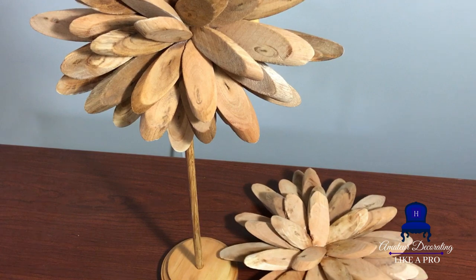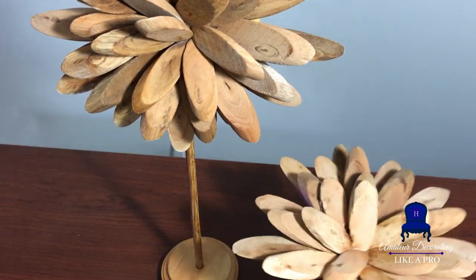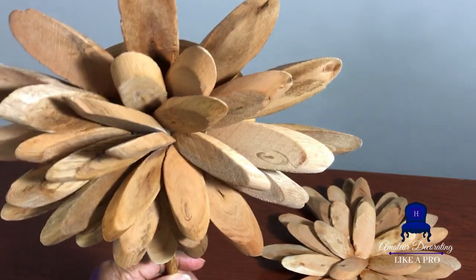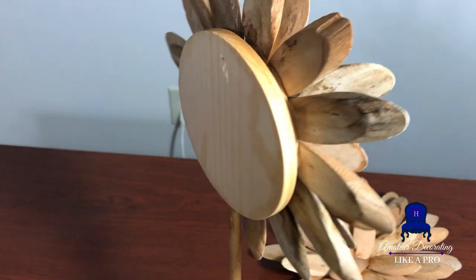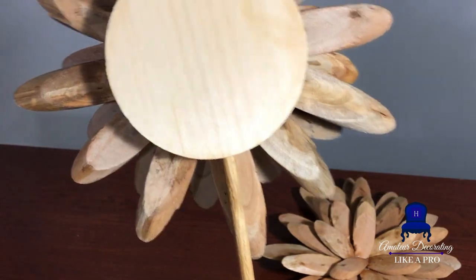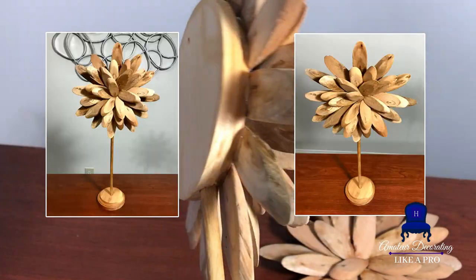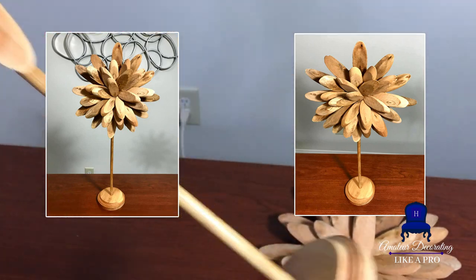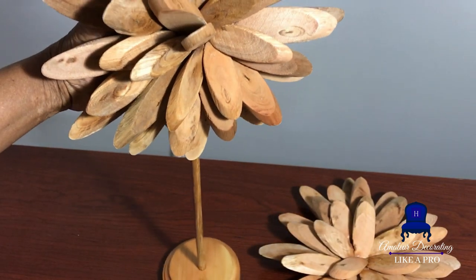The base of this is a four-inch round plaque and the flower portion has a five-inch round plaque. You want to make sure the base can support the decor. The driftwood pieces vary in sizes — on one of the pieces I used all large pieces and on some I mixed them up. Those small broken pieces are really valuable as well because you have some cracks and you'll want to fill those in.